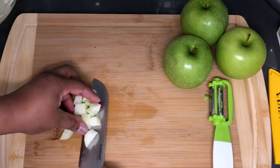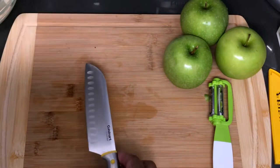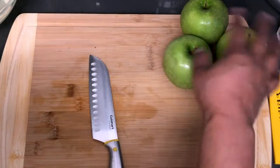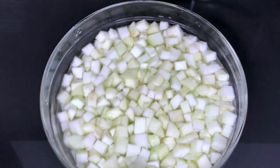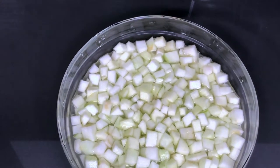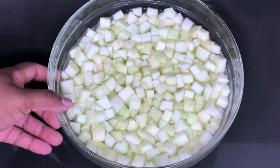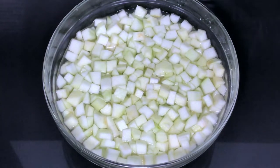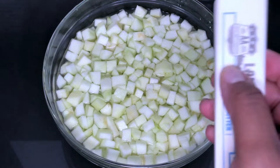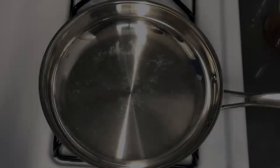So that was my example of how to get these apples to the desired size for the apple pie filling. I'm going to do the rest and I'll be right back when it's time to start cooking. Our apples are done — now you want to drain the water off of them and immediately get them to the stove. In the pan, I'm going to use about two and a half tablespoons of butter to get it melted, then we'll add our apples and the rest of the spices.